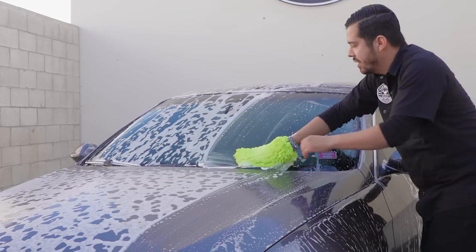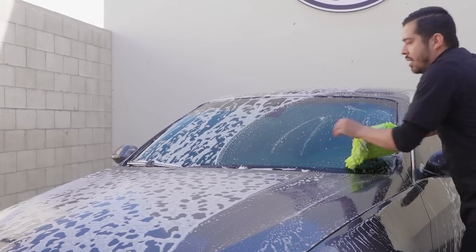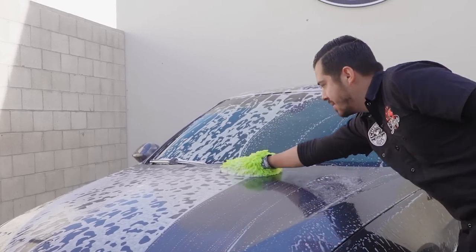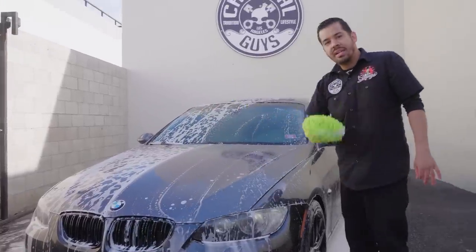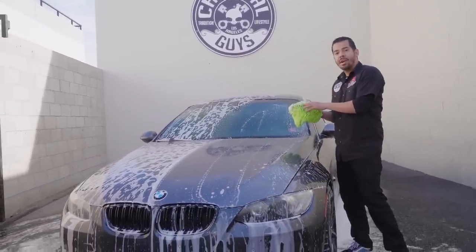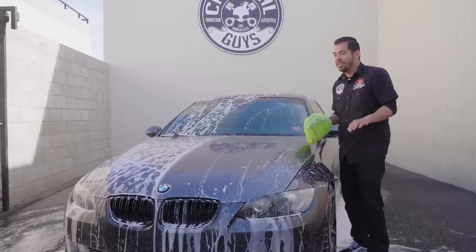I make sure to get underneath the windshield wipers as well, then work on the hood. As you can see, I'm doing straight linear motions — not swirls. If you have any contaminants stuck on your wash mitt and you use a swirling motion, you'll get that nasty swirl mark effect in the paint, which you want to avoid.